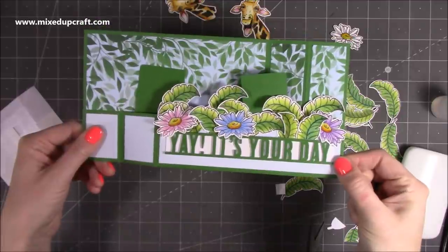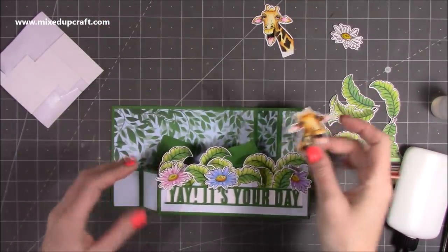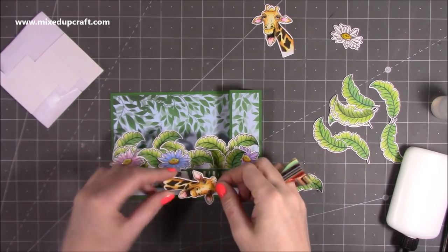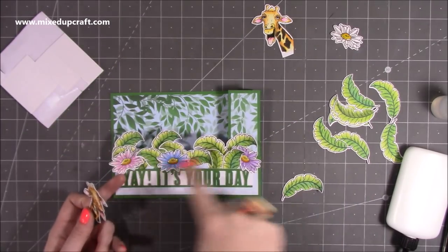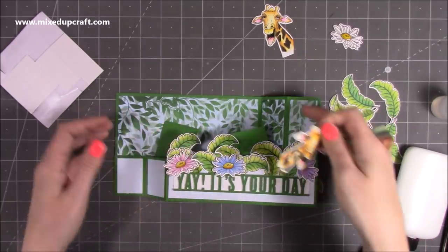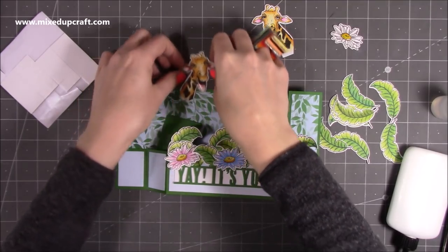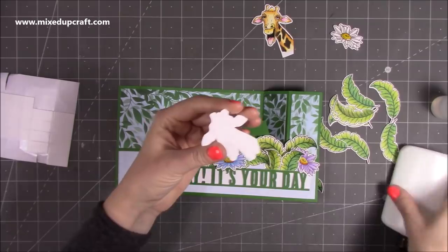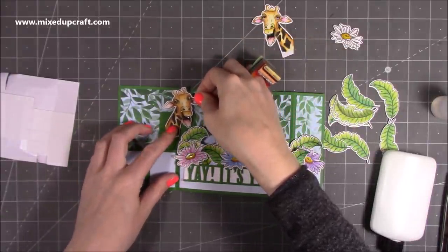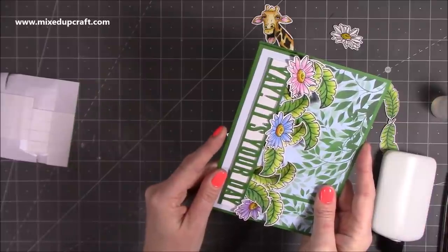You can see how good that sentiment looks sitting over the top, and we're going to add flowers onto this as well. I could put some foam on the back but there's already quite a lot of dimension — I'm just going to stick it straight down in the middle of that section. While that's drying I'll bring in the flowers. I might put some foam on these just so they're lifted to the same level as the sentiment. Just pop some foam on this one and take the backing off.